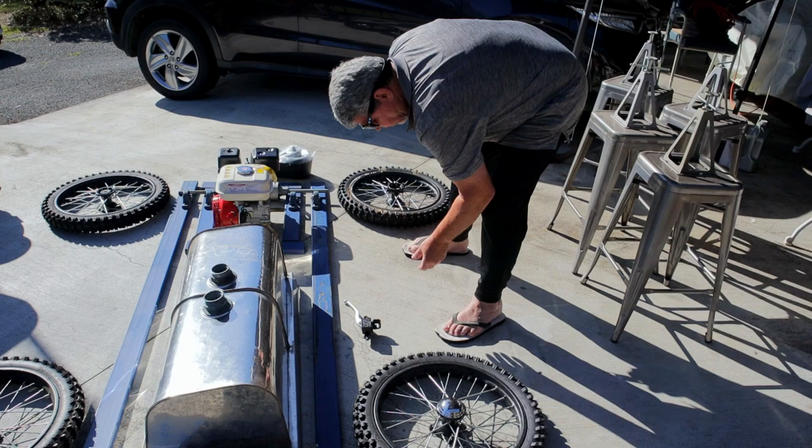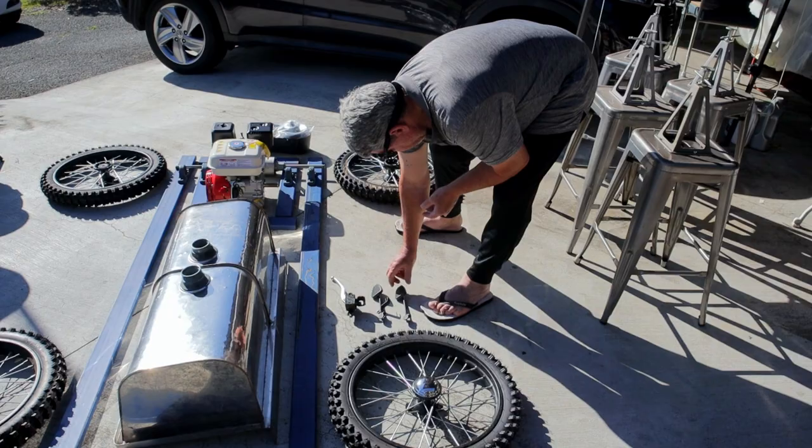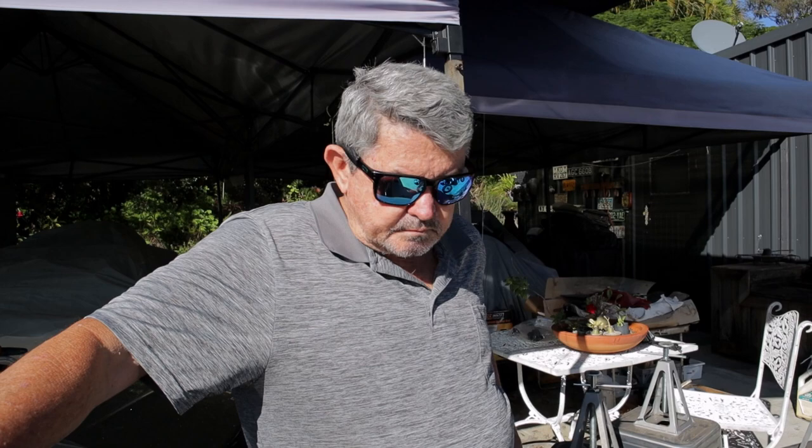I'm finally getting around to building my cycle car. I'm building a replica — a model 1929 A-Model Speedster that Fangio raced back in the early 30s and late 20s. He started his career in motor racing in a Ford, even though he's renowned as a Ferrari and European driver. We've got all the components so far and laid them all out to give us an idea of what we have and where things are going to go.